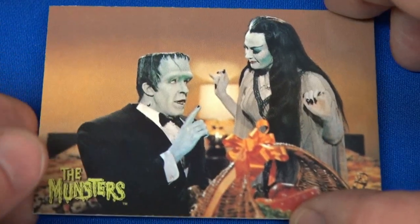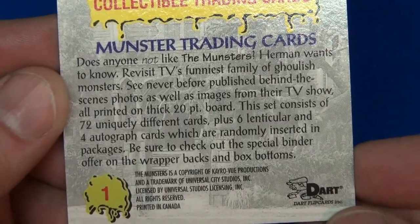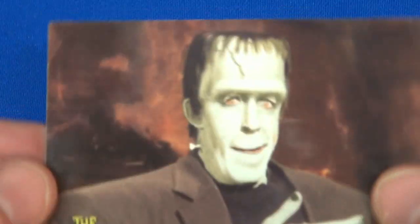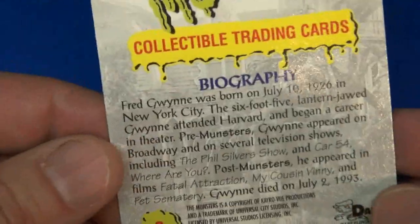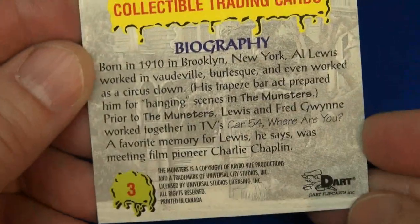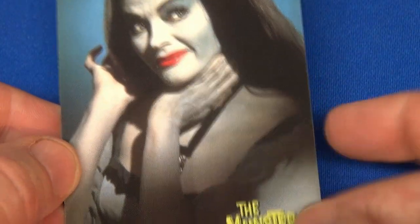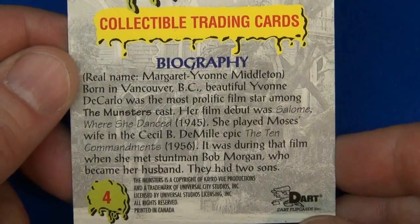We're going to go card by card — there are 72 in the set. Card number one: Herman and Lily. I'll try to pause it here; if you want to pause the video and zoom in, you can read the details later. Card number two — I apologize for the glare. Fred Gwynn as Herman Munster. Card number three: Al Lewis as Grandpa. Some of these have trivia on the back, so I'll remember to flip those over. There's Lily — one of my favorite TV shows, too bad it was only on for two years in the 60s.